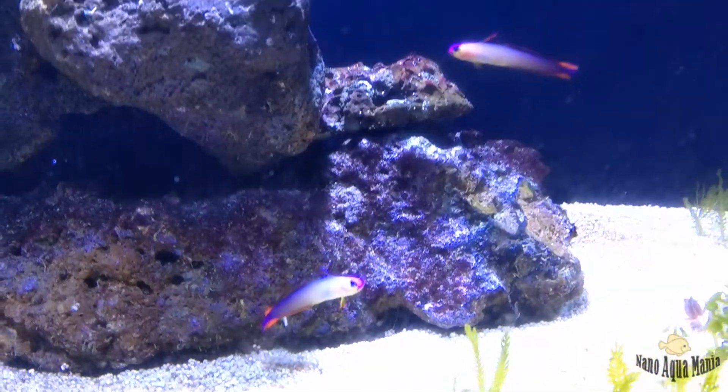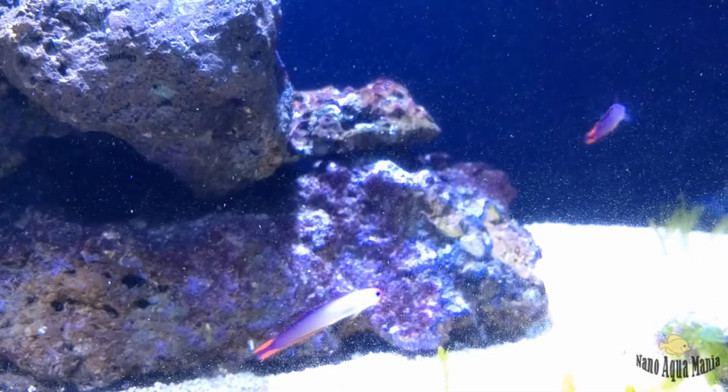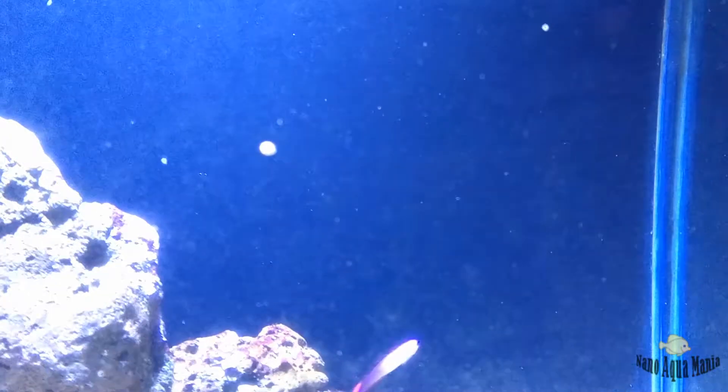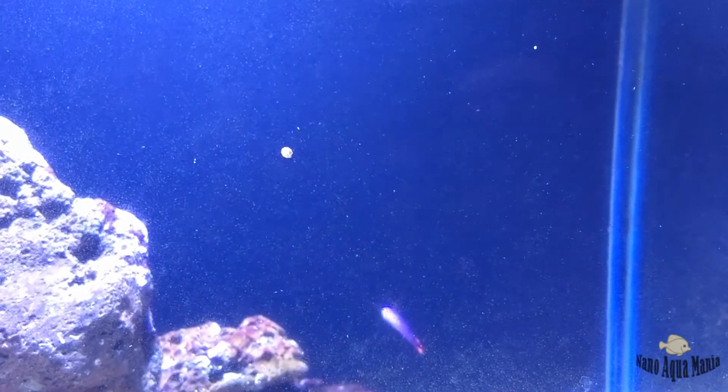What I do is every alternate day — one day I feed them brine shrimp and on the other day I just feed spirulina powder for my pods. And you guys can actually notice these tiny spots on the glass, which are actually pods.